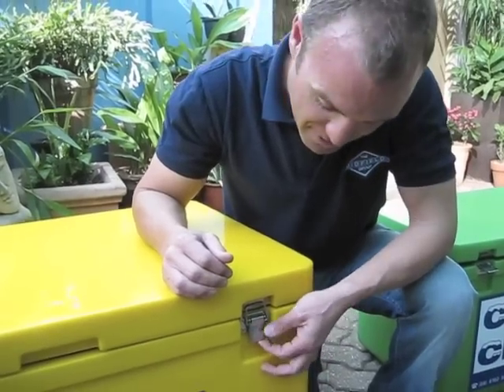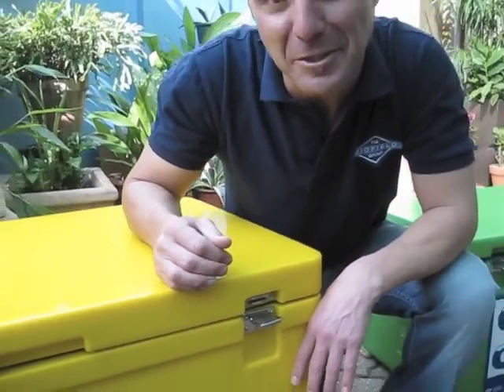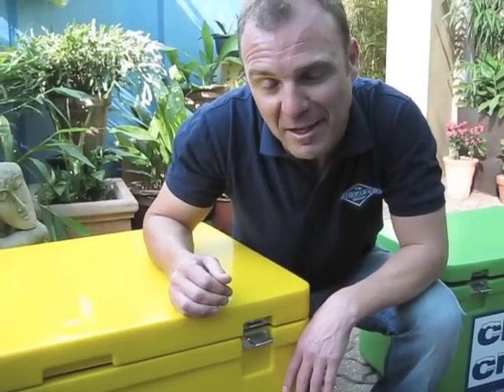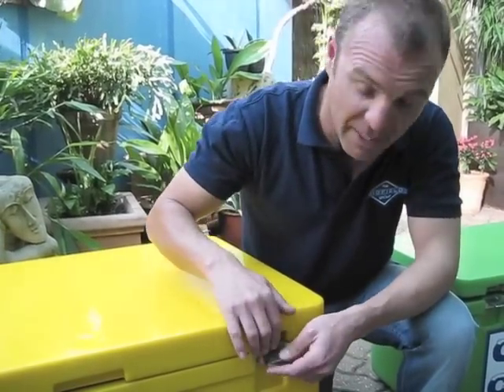Now these recessed latches are also made of stainless steel. We are an ocean-girt nation — we love the beach, we love boating — and we've thought about that. So these are stainless steel and again fully recessed.